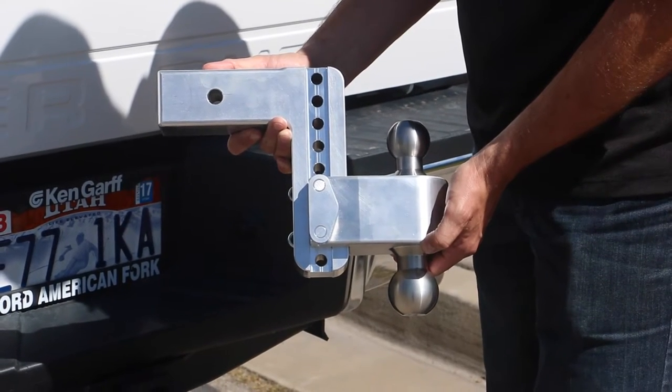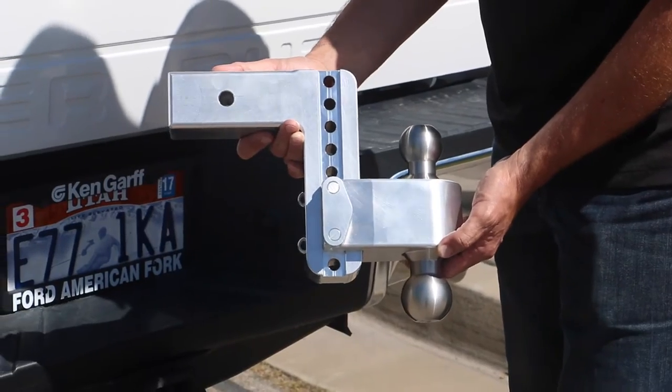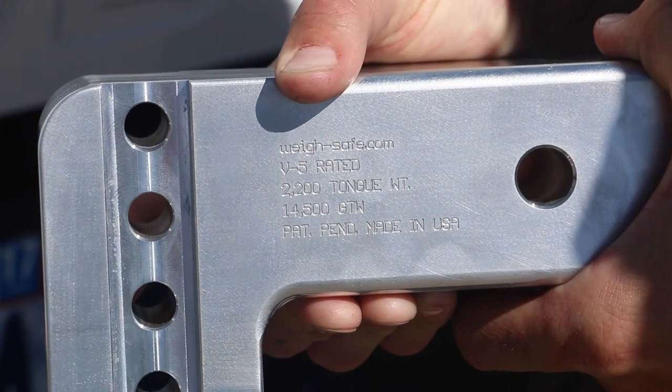Today we're going to take a look at product TB6-2.5, the 180 hitch. The 2.5 inch shank is rated for a 14,500 pound gross trailer weight.